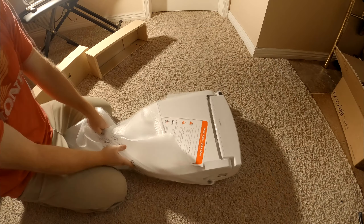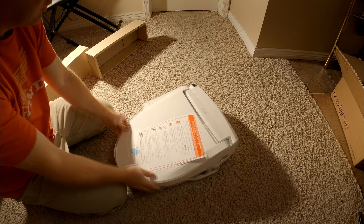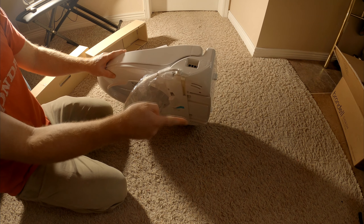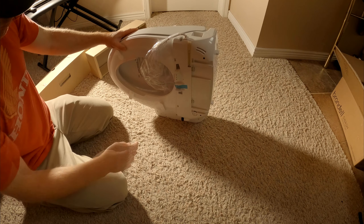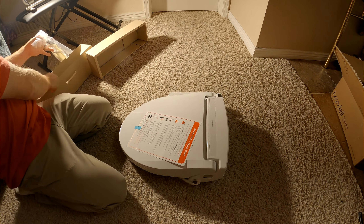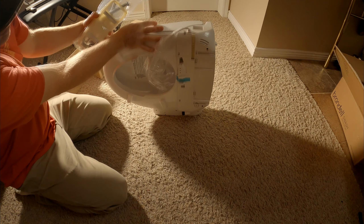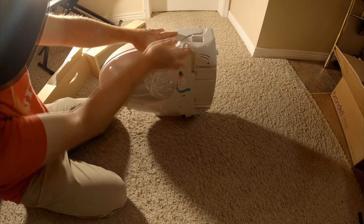So it looks like that. We wanted to buy it from Costco so we could return it if there's an issue. It's pretty low profile — the one at the store was much, much taller. It's going to have an attachment to hook it to the holes; that's probably what this piece is. It looks like double-sided tape or something, and that might slide on. Again, the installation video will figure all that out.